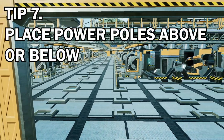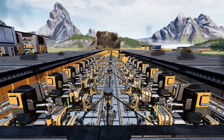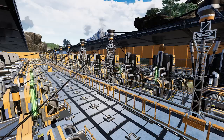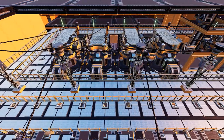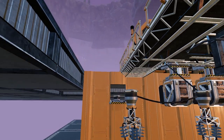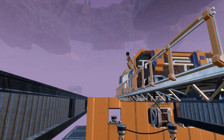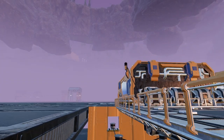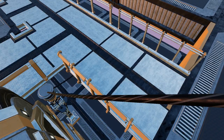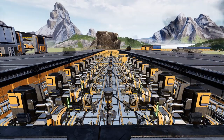Tip number seven: if you're using walkways, you can actually place power poles in the gaps, or you can offset them so that the wires are connected from below as well, as you can see here. You can also connect the wires from below if you offset them. Also, whilst we're on the topic of wires, do consider using conveyor walls so that your wires don't clip through actual walls, if that's something that really annoys you.